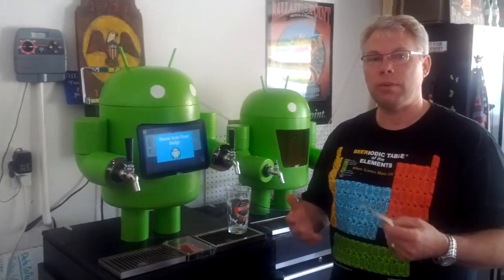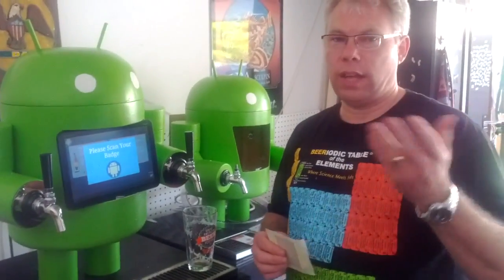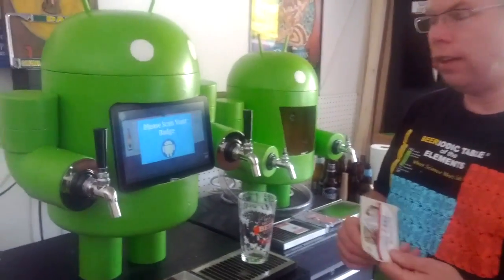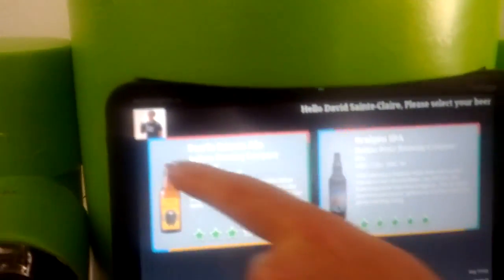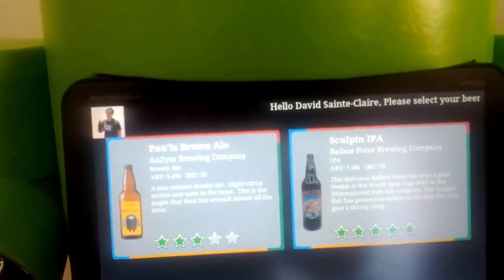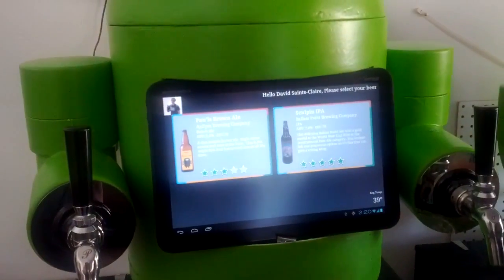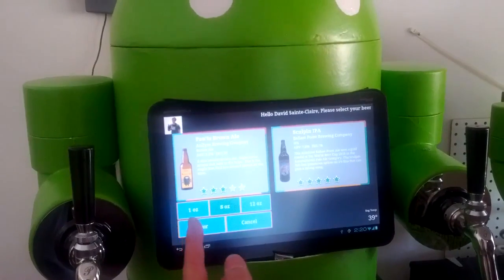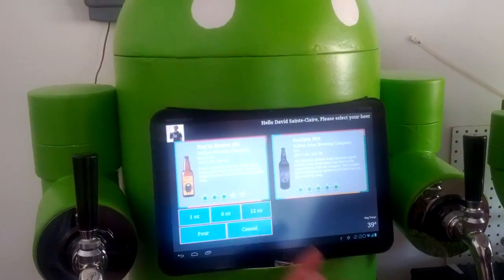So enough talking — let's demonstrate what this wonderful machine does. Using my friend David, who is the actual cameraman today and helped me a lot with this project, I'm using his tag. We're going to authenticate as David and get beer. We scan the badge and you'll see David's image and name here, and it's giving him instructions to select his beer. You can drink my brown ale that I made by tapping the label, and then you get buttons where you can select either a one ounce, an eight ounce, or a twelve ounce beer. Then you would just click pour.